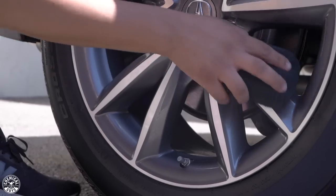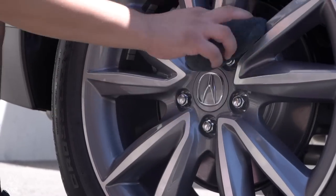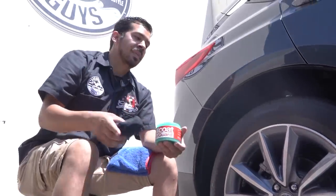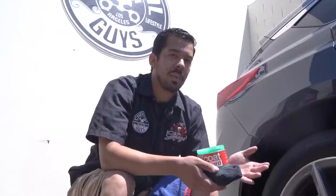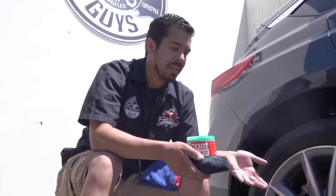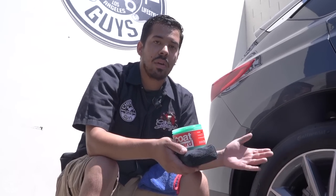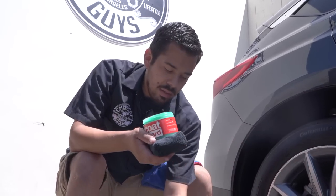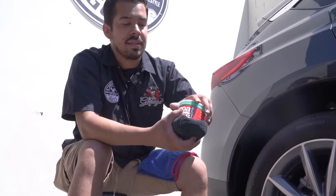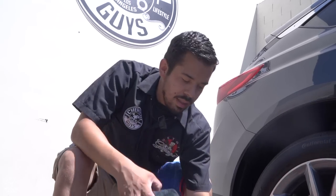Now that I'm done applying Max Coat Wheel Guard to the whole entire wheel, we're going to let it sit. We're going to let it sit for anywhere from about five to ten minutes. Ideally, the longer you let it sit, the more it's going to flash and bond to the surface — but you don't have to let it sit for more than ten minutes. I'm going to go ahead and put the cap back on so I don't get any contamination flying into the jar, and we're going to come back in ten minutes to wipe it off so you guys can see the results.